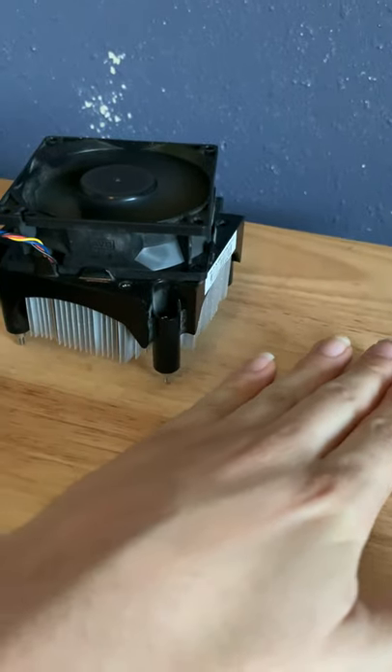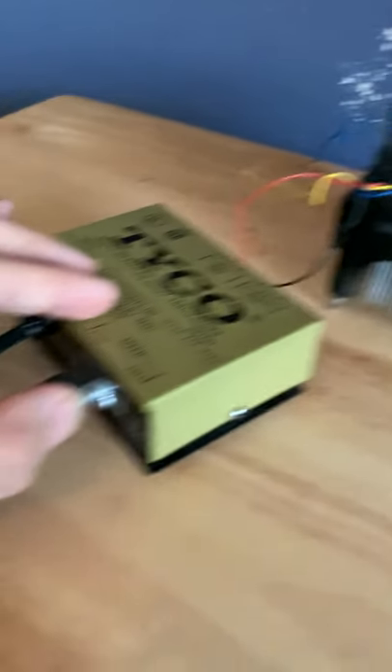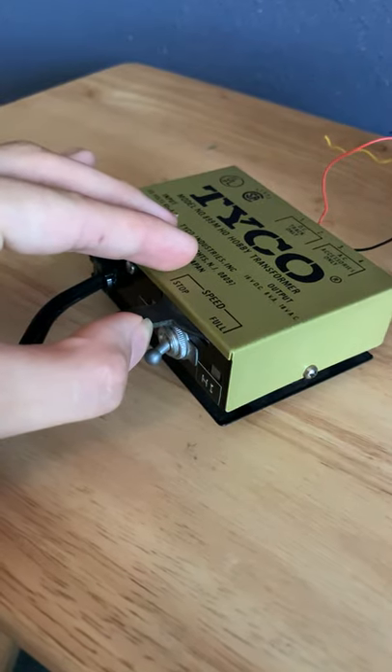It's making a lot of air. See, that's the speed.